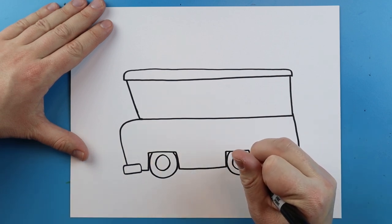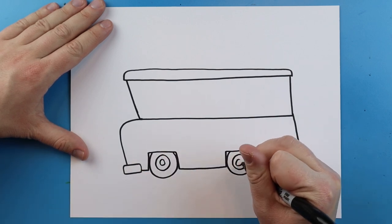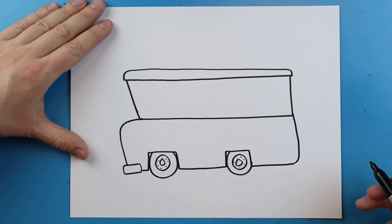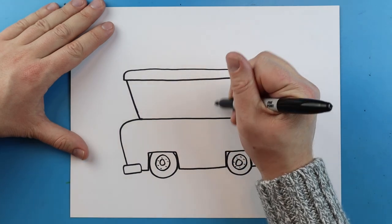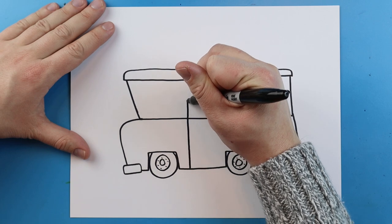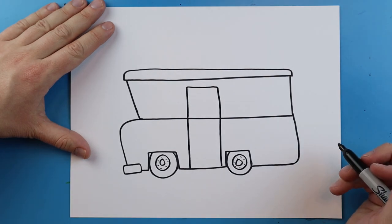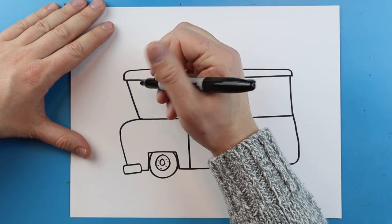I'm going to put another circle inside of here just to show where the hubcap would be, and I'm going to draw one small circle inside of here and put some dots right around here. Now starting right here I want to put a door — I'm going to start right here, make a line that goes up, comes over, and then we're going to go down for a door. Right here I'm going to draw the little windshield.